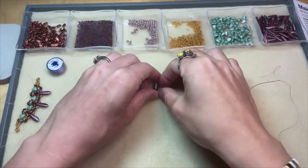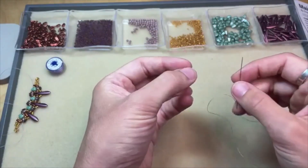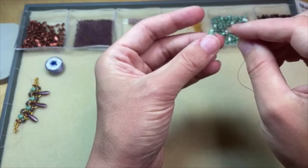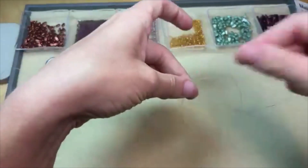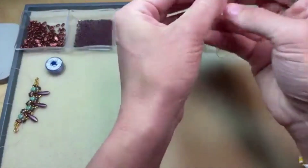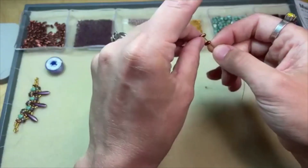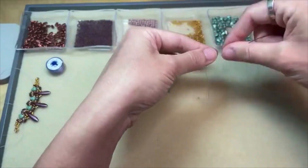We're starting off with an 11/0 round seed bead, then adding a nib bit bead. The directions indicate a long hole and a short hole — the long hole is at the base, and the short hole is at the tapered top of the nib bit bead. I'm going through that longer hole for this step. Then we add another 11/0 round and two bar beads. Check any of your two-hole beads to make sure the stringing holes are clear — sometimes a coating can block the stringing hole. Then you just repeat that pattern.